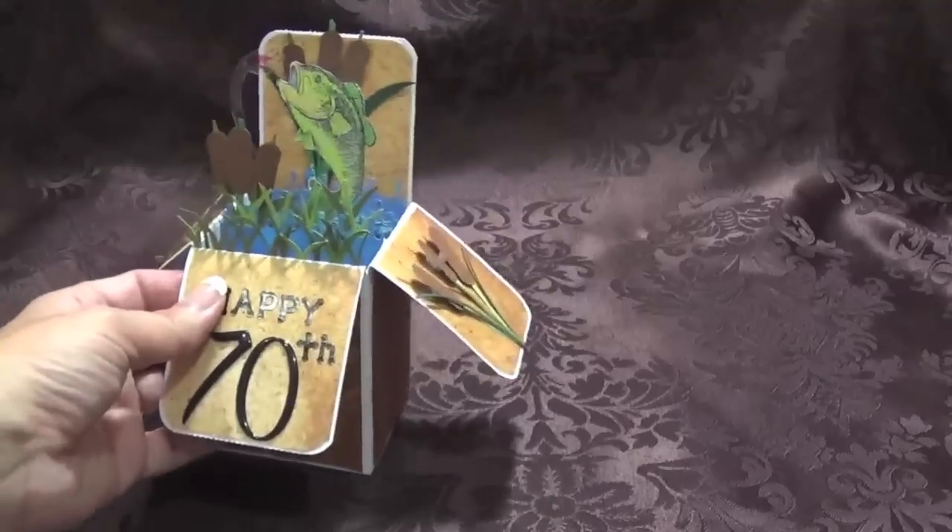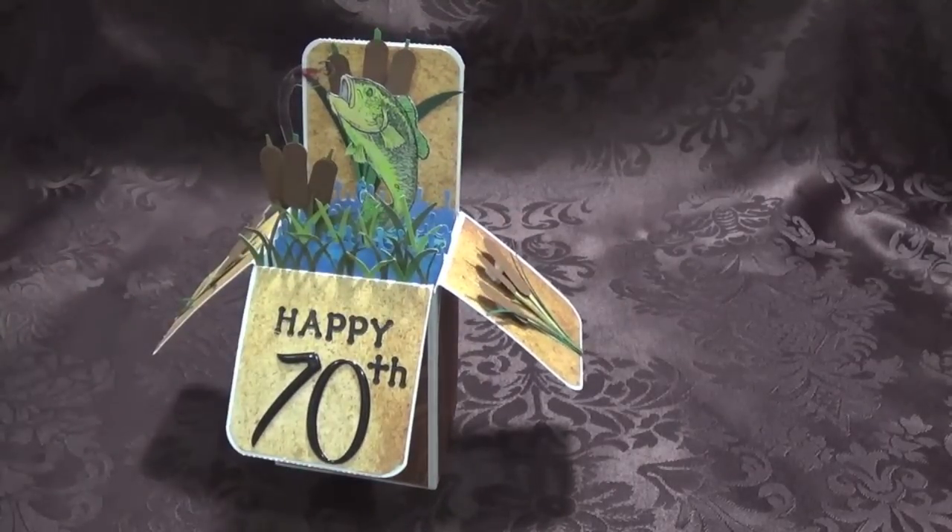I'm excited to get working on this one — I'm going to make cupcakes, or something girly. Here is the card for my dad's 70th birthday. Thank you everybody for joining me, and I hope you all had a very creative day today. Bye now!